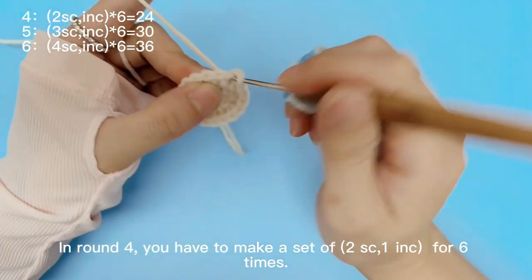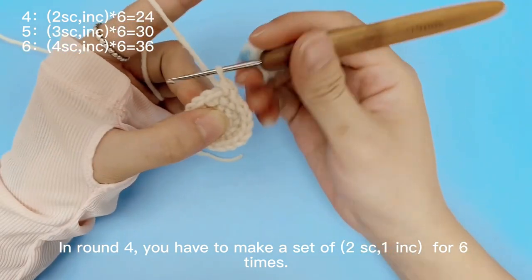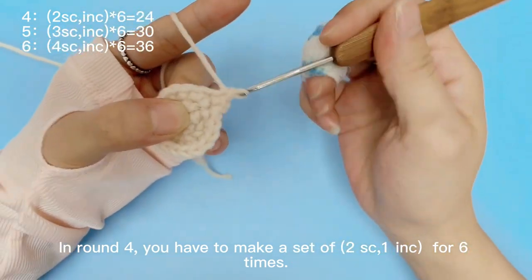In round 4, you have to make a set of 2 single crochets, 1 increase, for 6 times.